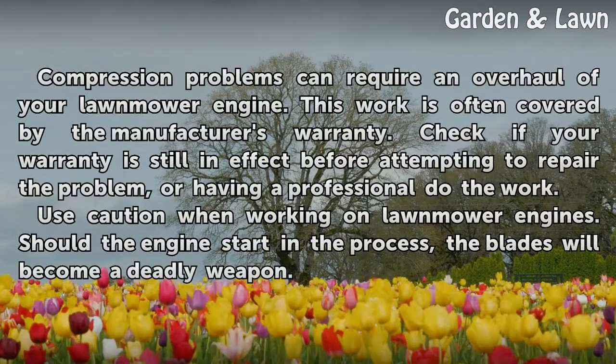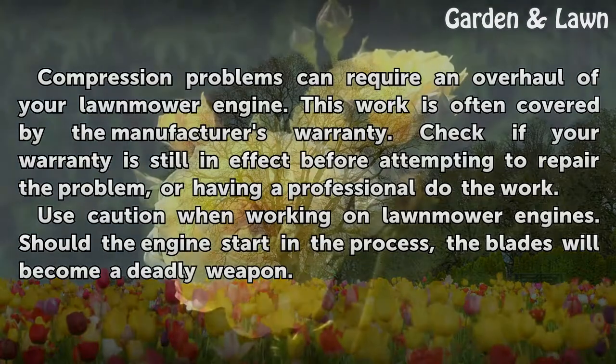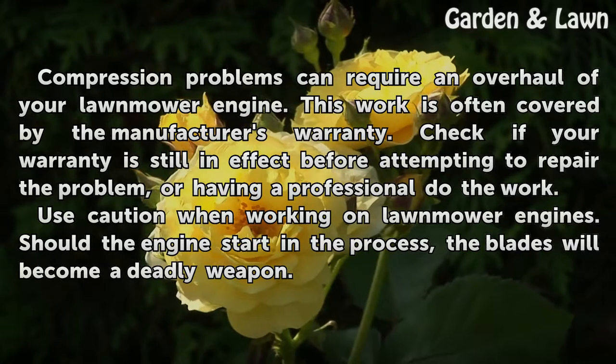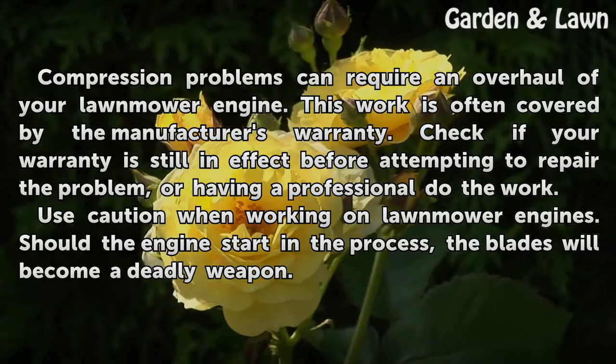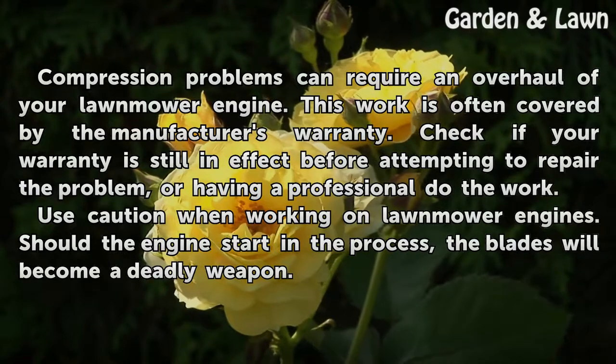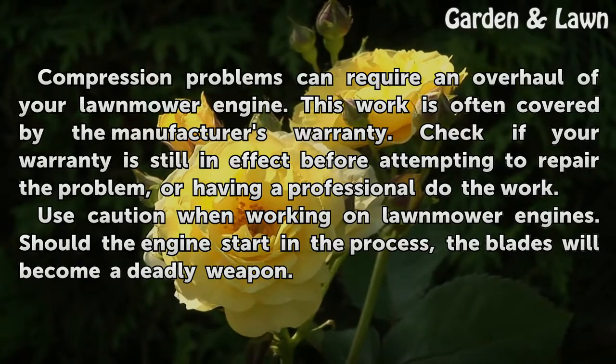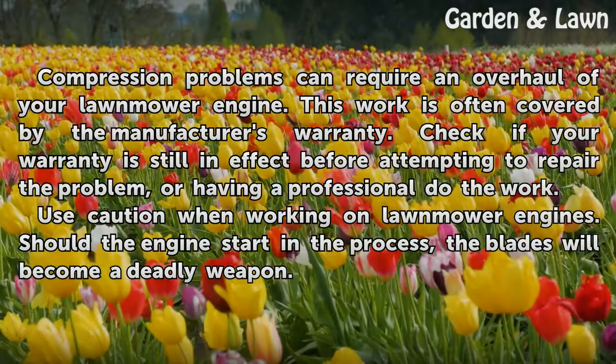Warnings: Compression problems can require an overhaul of your lawnmower engine. This work is often covered by the manufacturer's warranty — check if your warranty is still in effect before attempting to repair the problem or having a professional do the work. Use caution when working on lawnmower engines; should the engine start in the process, the blades will become a deadly weapon.